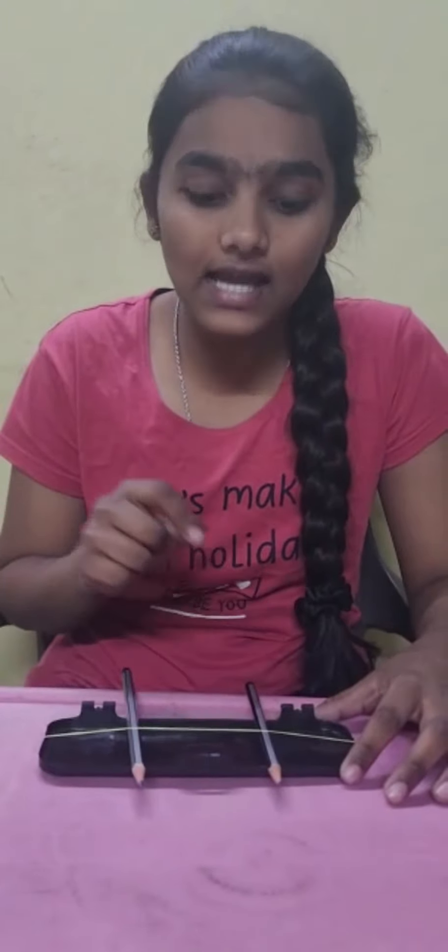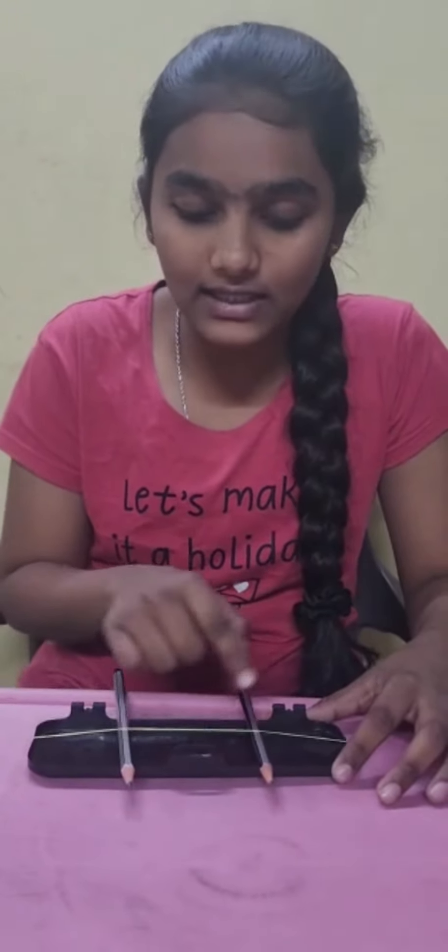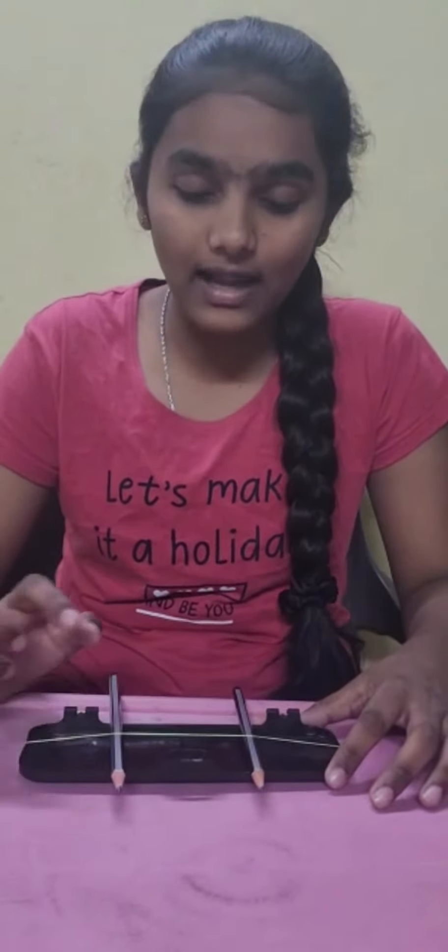Then we have to insert them in the middle of the compass box and the stretched rubber band, and then we have to pluck the rubber band.